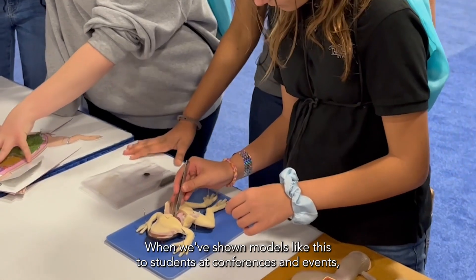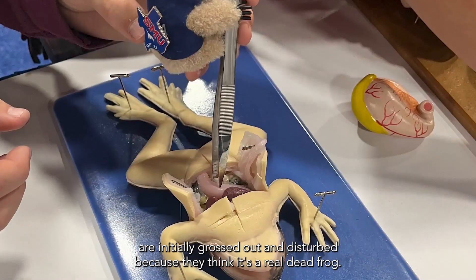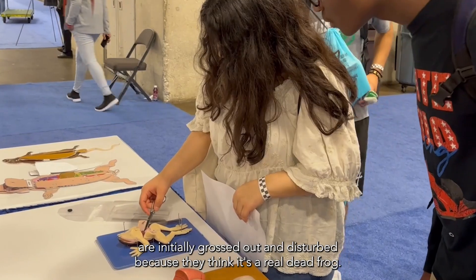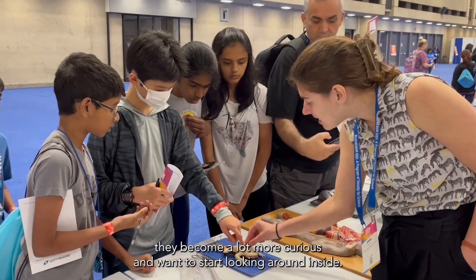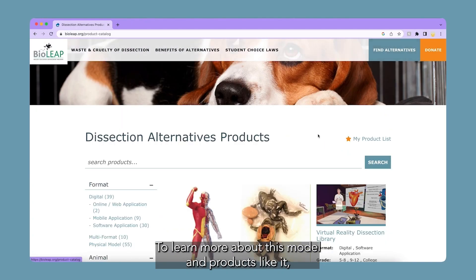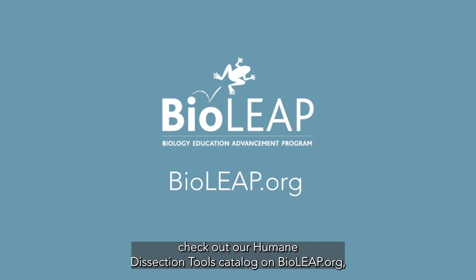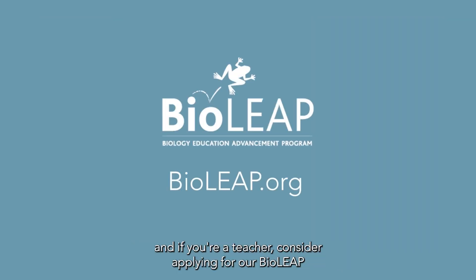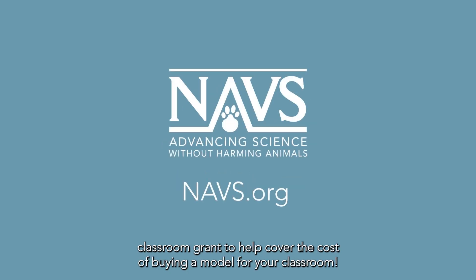When we've shown models like this to students at conferences and events, a lot of them are initially grossed out and disturbed because they think it's a real dead frog. But once they learn that it's just a model, they become a lot more curious and want to start looking around inside. To learn more about this model and products like it, check out our humane dissection tools catalog on bioleap.org. And if you're a teacher, consider applying for a bioleap classroom grant to help cover the cost of buying a model for your classroom.